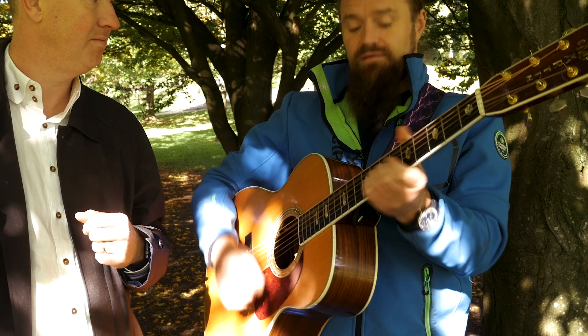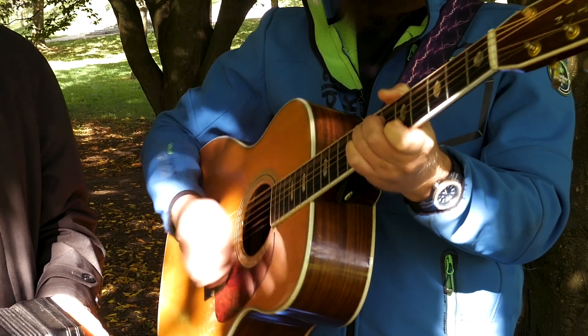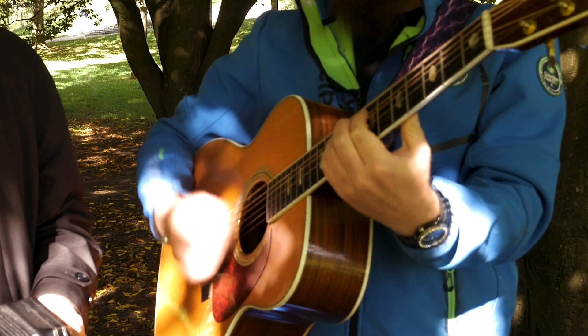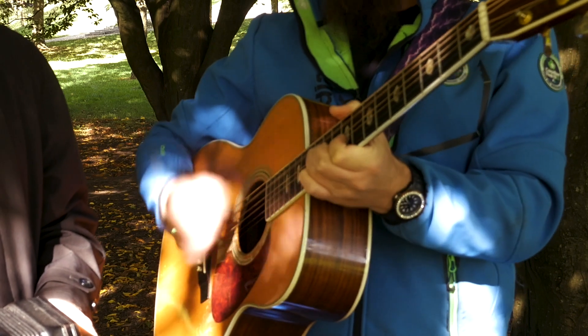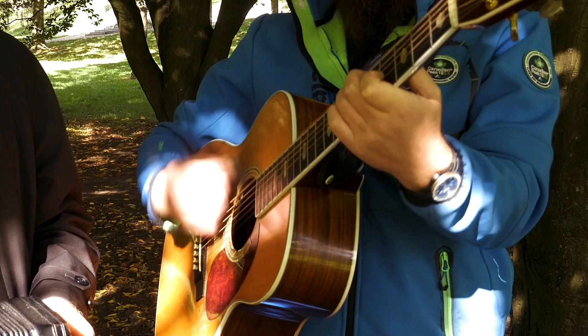1-4-5-1. So if we set up a wee groove, we could go: a 1, a 1, a 4, a 5, and a 1 — a 1, a 4, a 5, a 1.